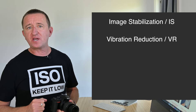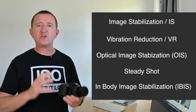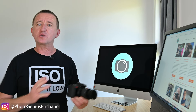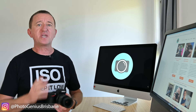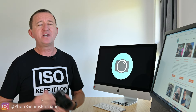My next tip is all about stabilization. Depending on your camera system this may be called image stabilization, vibration reduction, optical image stabilization, steady shot, or if you have a mirrorless camera possibly IBIS. This is a great feature that will help give you steadier, sharper photos. If you're using your camera handheld, turn stabilization on. But if you're taking photos on a tripod — landscape photography for example — you need to turn it off, otherwise it can actually work against you and cause your images to look soft.